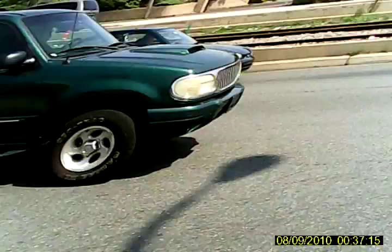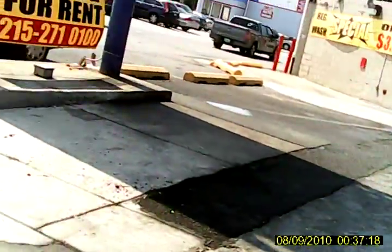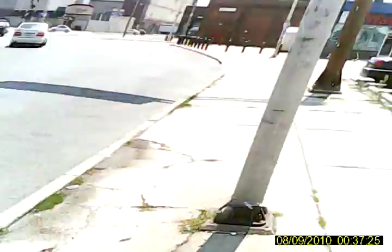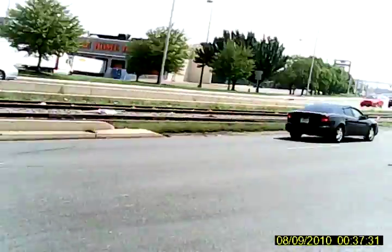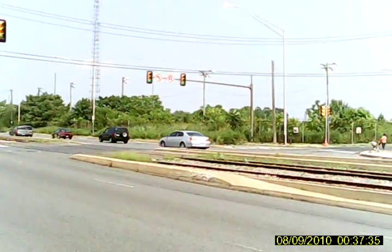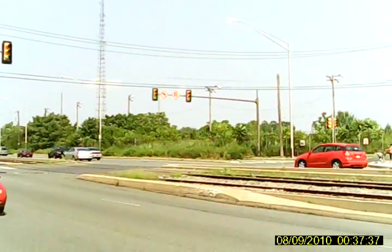Hello everyone, this is Def215 here. I'm taking the latest classic battle, which is the drive BMX bike with the Monster Power Exceed RC motor, taking it out for a test, seeing how fast it'll go.